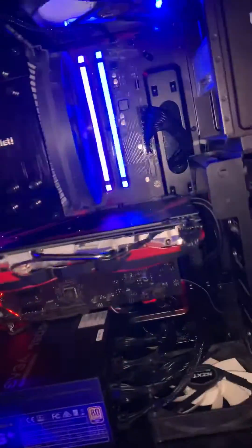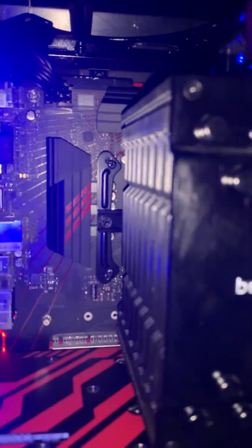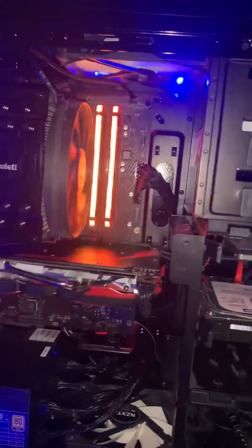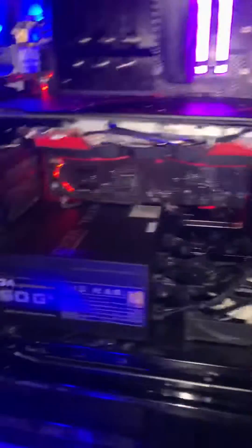Most likely what your problem is, is that you have bent CPU pins. And if you can manage to get those fixed and bent back without breaking off a pin — and if you do break one, then hopefully it's a pin that is not in use, and your system will function completely fine.